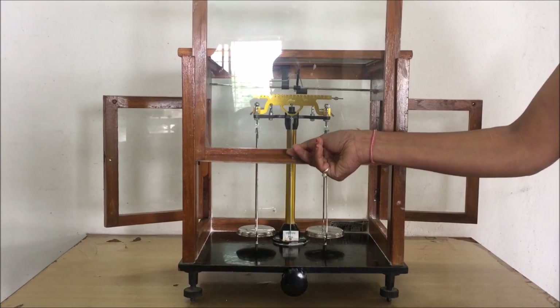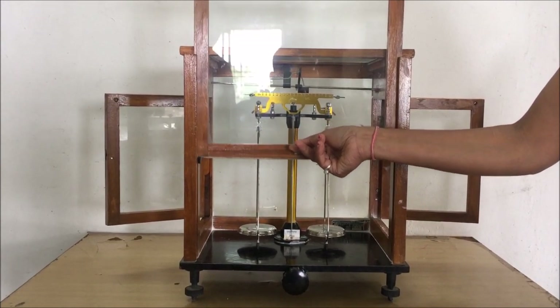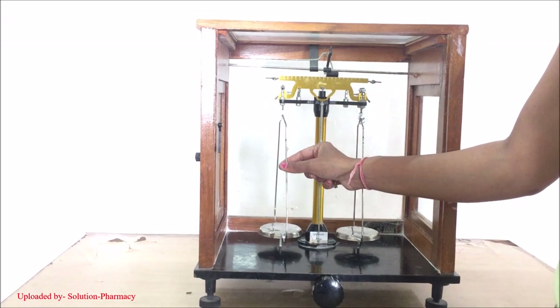You can also open the front door by lifting it up. All working parts of the analytical balance are enclosed inside the glass-fitted wooden case, so that at the time of measurement they will not be disturbed by the air or any other thing.